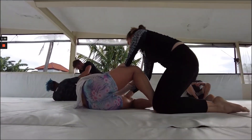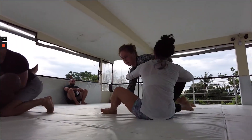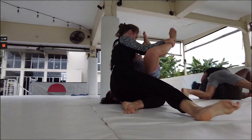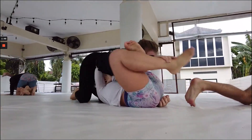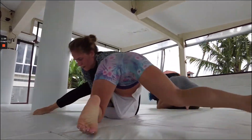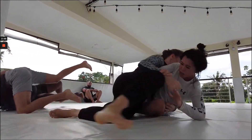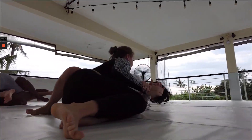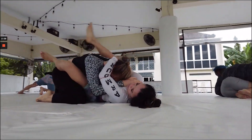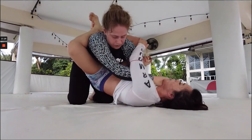Jillian recovering her guard again, but Carly doing a good job staying aggressive on top. You see Carly doing a good job switching left to right, trying to get her pass going — trying to move into a reverse kesa gatame to pin, moving into north-south. Jillian doing a good job staying on her side, protecting her arms while in the turtle. Carly trying to put her flat, circling around — this battle to maintain side control is where we're seeing these two go back and forth, with Carly getting a lot of near-pass attempts.